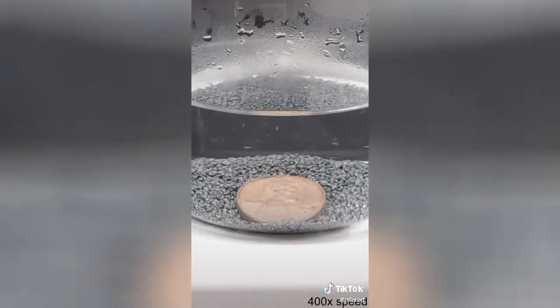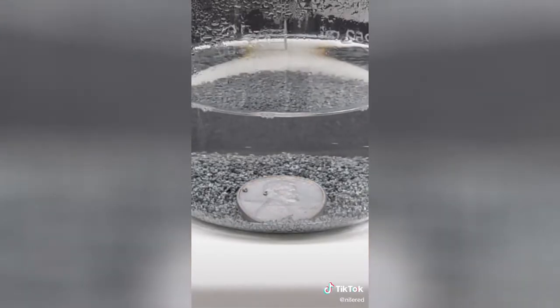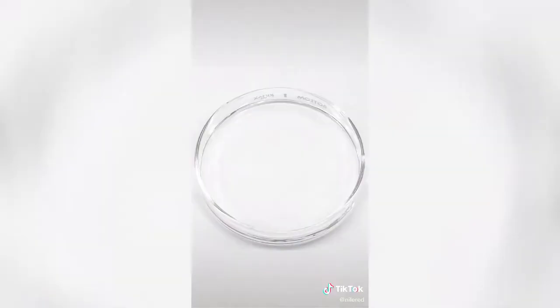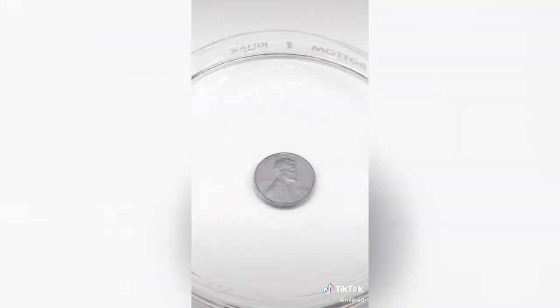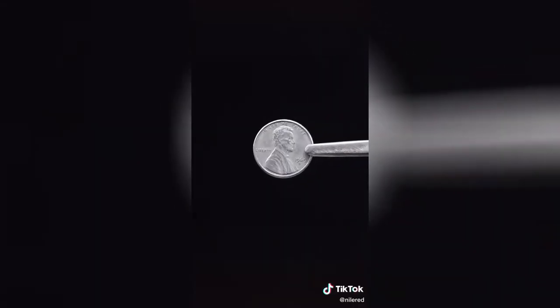As it sits there, the penny is slowly getting coated with zinc metal. It's now been about 20 minutes, and it looks like it's been completely covered. What I have now is a completely silver penny, which is pretty cool.